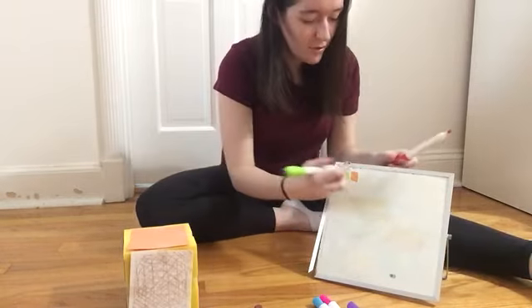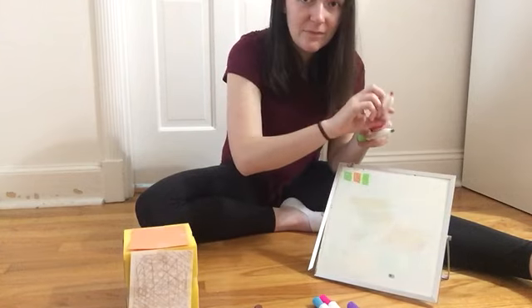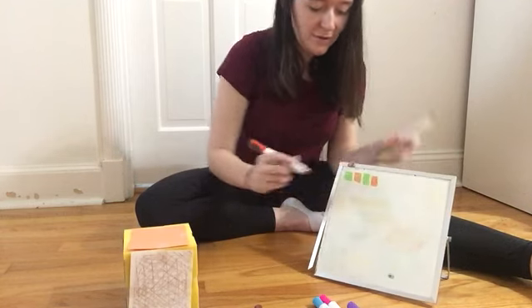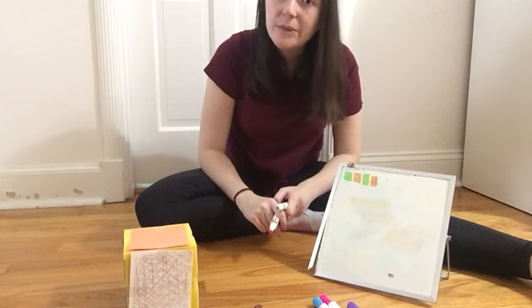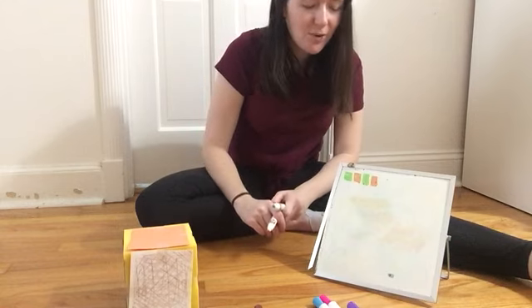So that's going to be my pattern. It's going to go green square, orange square, green square, orange square. So I'm going to keep the pattern going. If I repeat the pattern again, what will come next? Would it be a green square or an orange square?